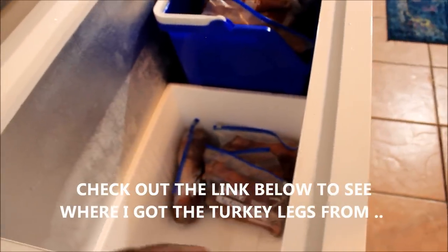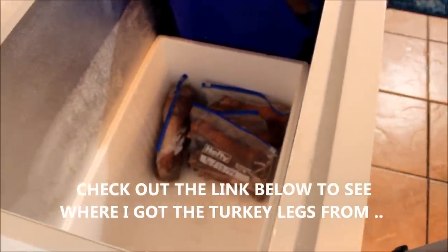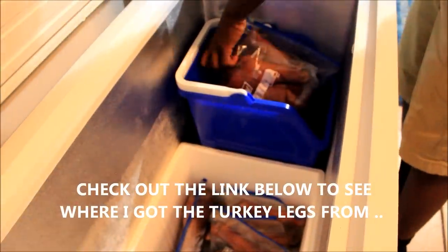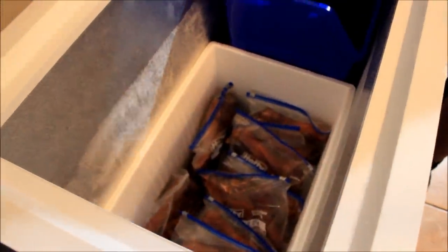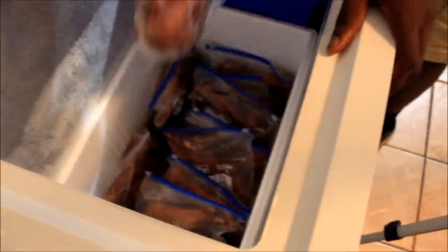Put all the turkey legs in this one right here so that way they'll all be in the same spot and we ain't got to be digging. We should have just kept them in there. We'll put chicken legs in there too. Make sure they're all standing up nice and neat. We're standing them up so that way when they do freeze, they won't be stuck together too much.